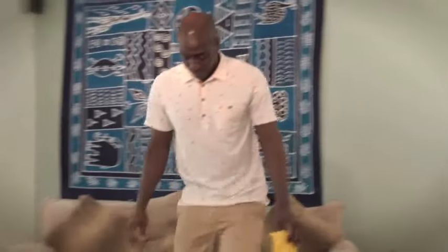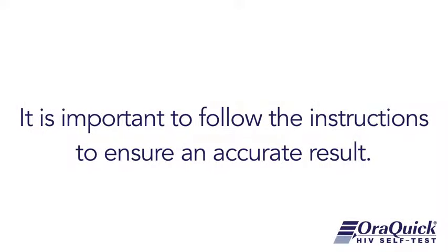This video shows you how to use the AuraQuick HIV self-test properly. The test has been shown to be effective, accurate and safe to use. It is important to follow the instructions to ensure an accurate result.